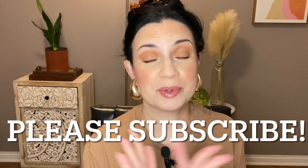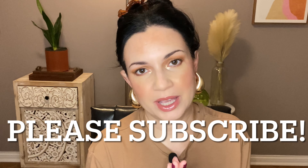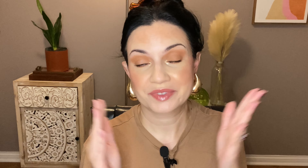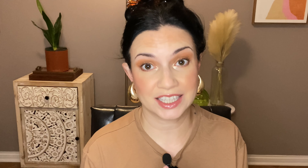Let me know if you guys bought the other Hourglass palettes. If you are new, please subscribe. I just love makeup — it is a whole lot of fun. It's a fun hobby for me, so I thought it'd be fun to give you my thoughts on this new Hourglass palette. Let's get started.